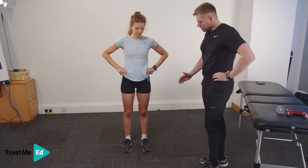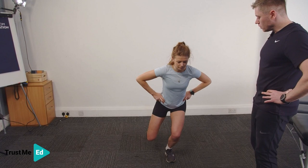I'm going to ask Harriet to do a single leg squat on the left leg. We're going to place the index fingers on the ASIS, or the bony prominence on the front of the pelvis, take one leg up, and then ask Harriet to squat down.